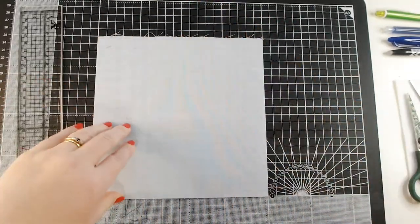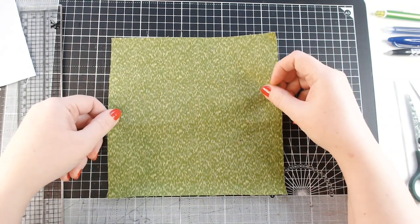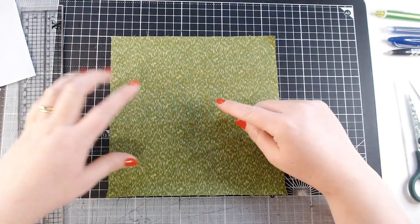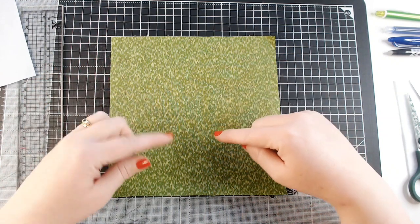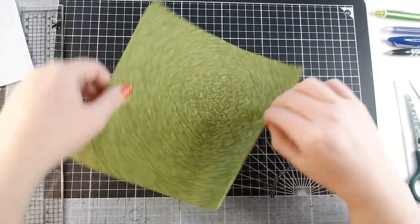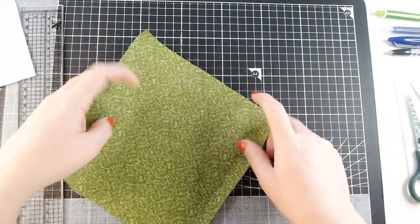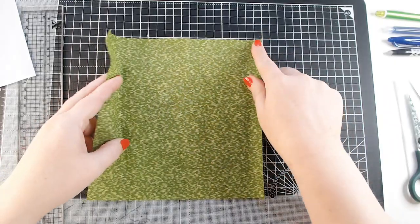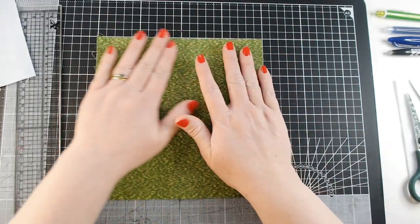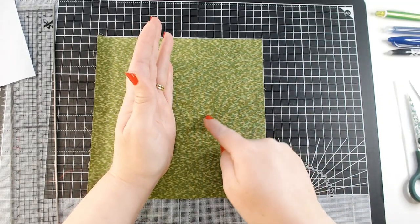I take off the excess that I don't need and that offcut is going to be saved. Now you can vary the effect of this pattern — it's got little flecks of green and I want my flecks to run vertically because I want them to look like grass. If I was wanting them to look like fur or scales I might choose to have them running horizontally. I just need to make sure that my flecks are pointing in the direction that is going to be at the top of my panel.